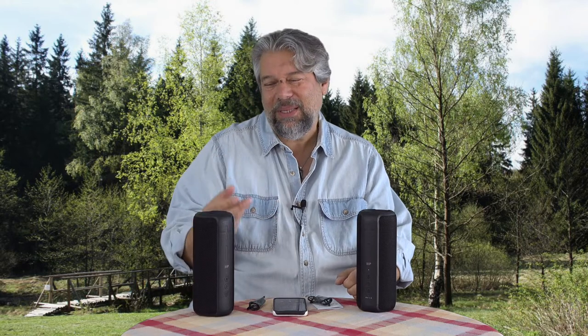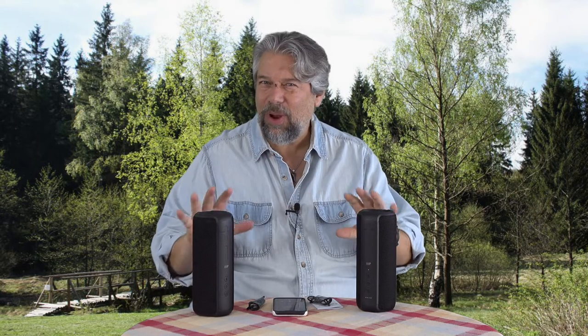They can handle rain. They can fall in the snow. If you're at the beach, the waves can hit them. There might be a little bit of sand and they might get a little sticky, but the electronics are fully waterproof. Really great design.